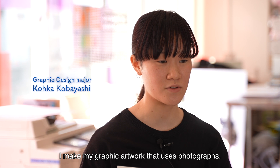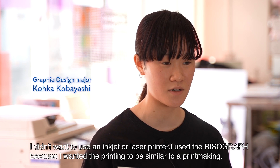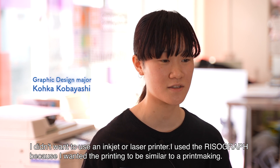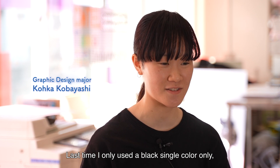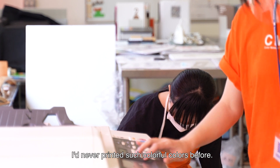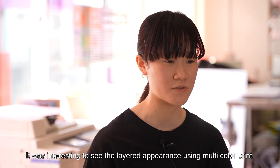I make graphic artwork that uses photographs. I didn't want to use an inkjet or laser printer. I used the Risograph because I wanted the printing to be similar to a printmaking. Last time, I only used a single black color. I'd never printed such colorful colors before. It was interesting to see the layered appearance using multicolor print.